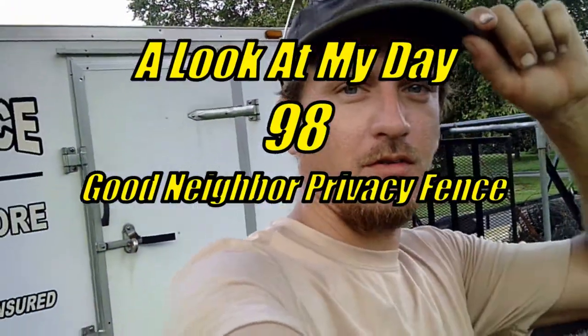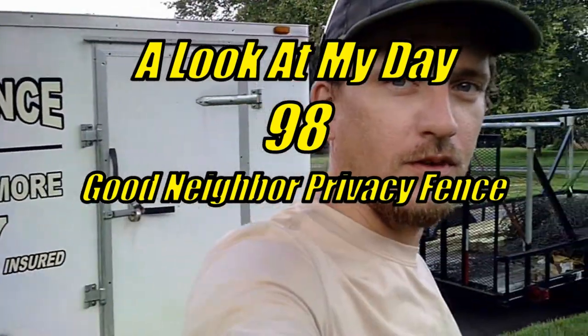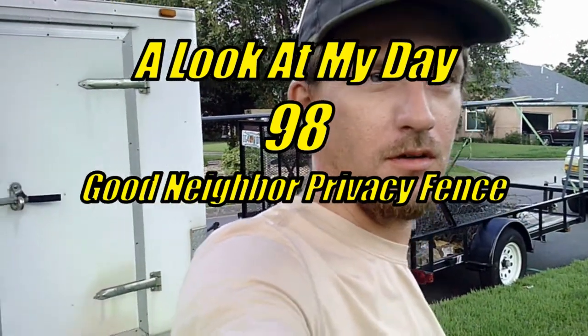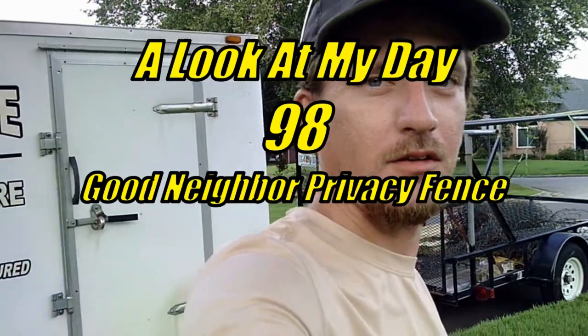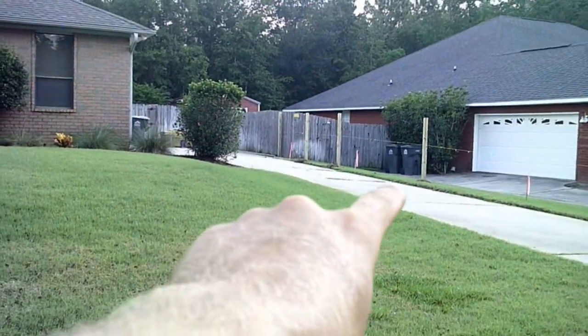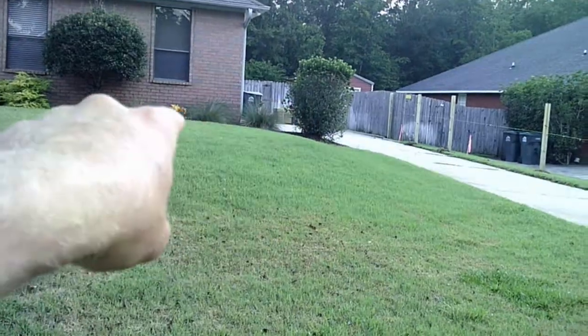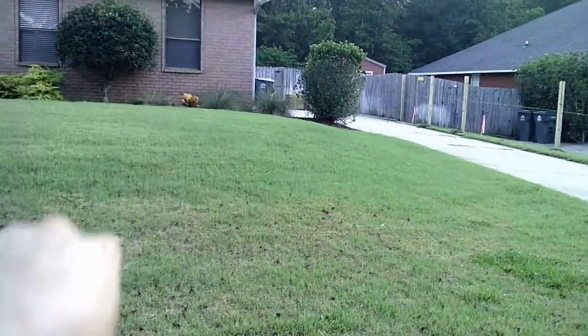Hey everyone, welcome to another episode of Ethan the Fence Man — a look at my day. We're over here in another pretty neighborhood, placing and adding a little bit of fence. We already got started yesterday with our posts out there. That's where they're having a line come up between the houses. And up here in the front, we'll be tearing down and replacing a front section, and back down the side.